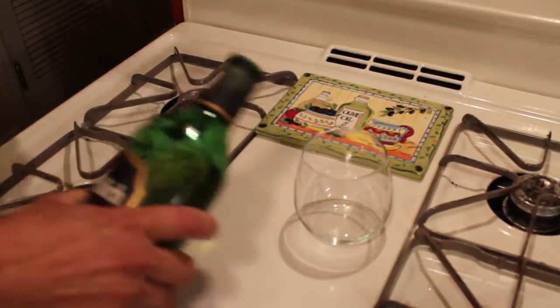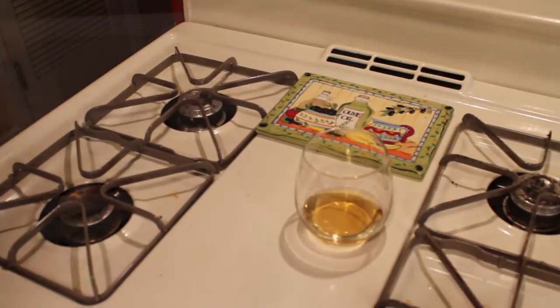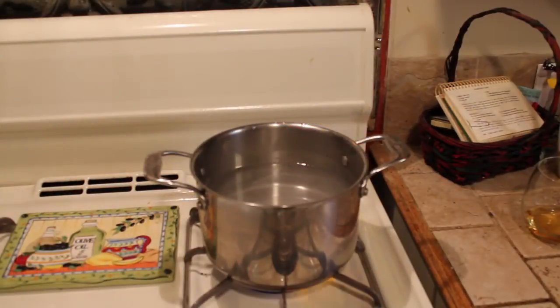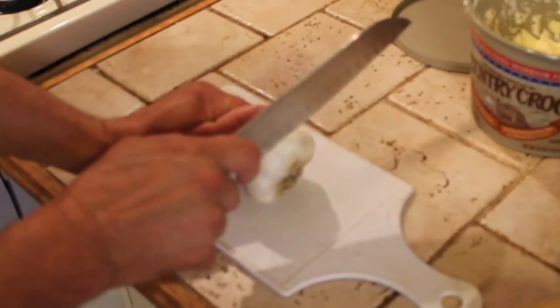First thing you want to do is just pull a little scotch, just something to kind of chew on. Want to go ahead and get some water going? You're going to be boiling your potatoes and making these mashed potatoes. This actually calls for garlic mashed potatoes.